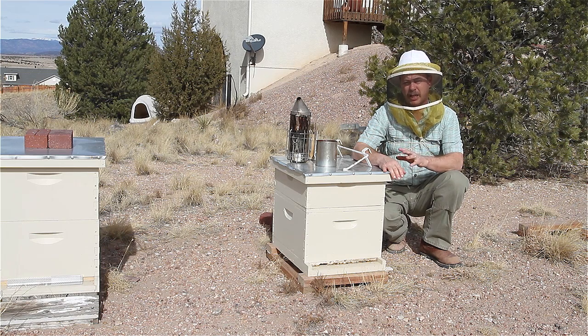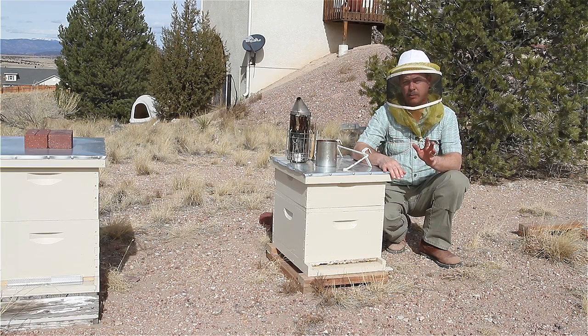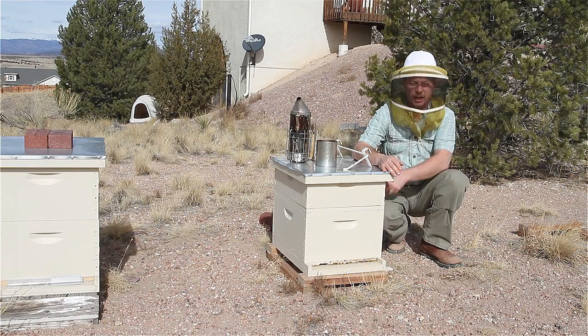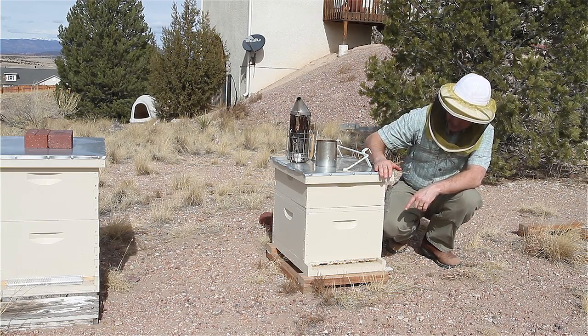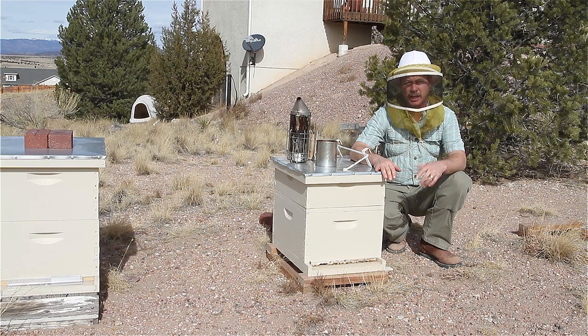Now we're February 9th, so it's not spring yet — still winter. But they're such a weak hive that I want to stimulate them to rear a little bit of brood. There's a pollen patty in here still. I haven't seen it since the last video. All I do is come down and check — I listen to them, put my ear to the side of the hive, wrap on it, make sure they're still alive. I come out on warmer days when it's been too windy to shoot a video and see if they're flying a little bit.